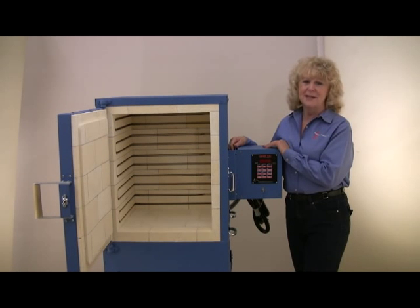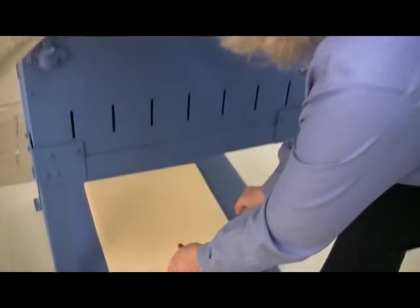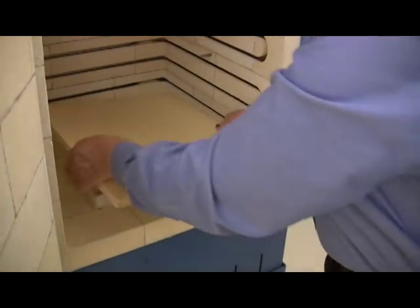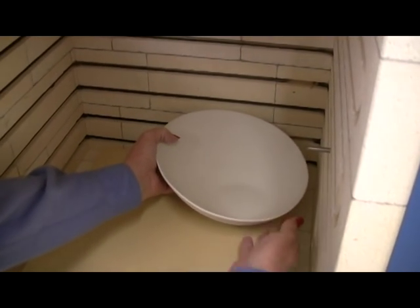Potters love this kiln because it's so easy to fire. The 4.2 cubic foot Iguana interior is 18 inches wide, 18 inches deep, and 22 and a half inches high. It is easy on the back because it loads from the front.